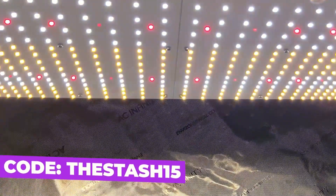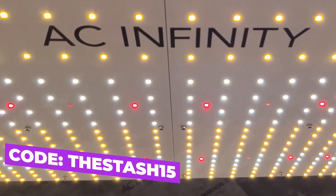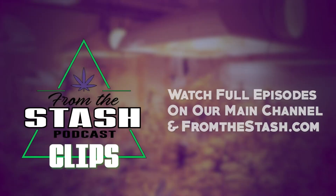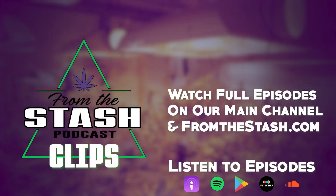This clip was brought to you by AC Infinity, leaders in garden innovation. Use discount code 'thestash15' at checkout to save money on your order. From the Stash Podcast.